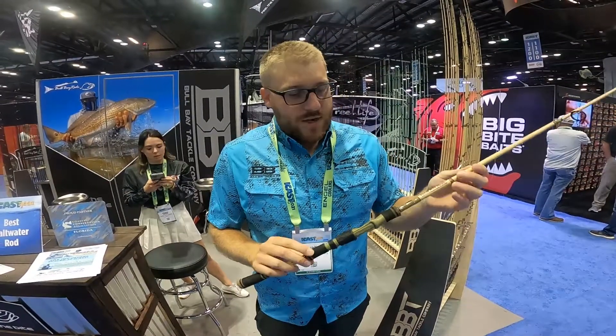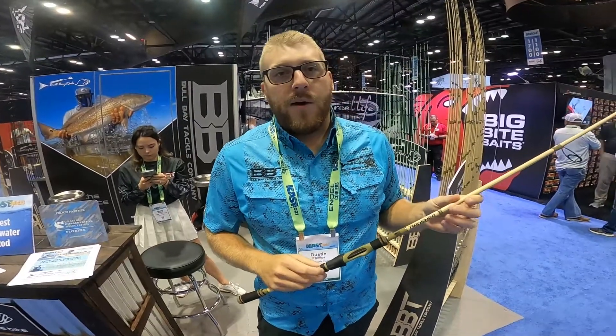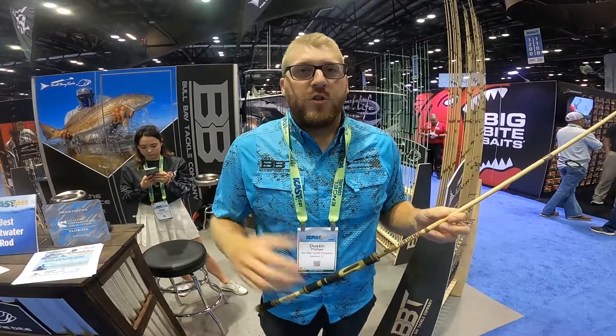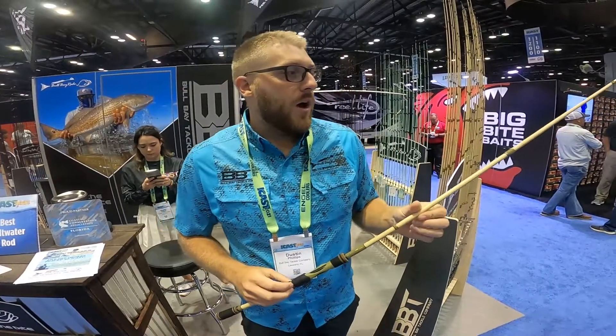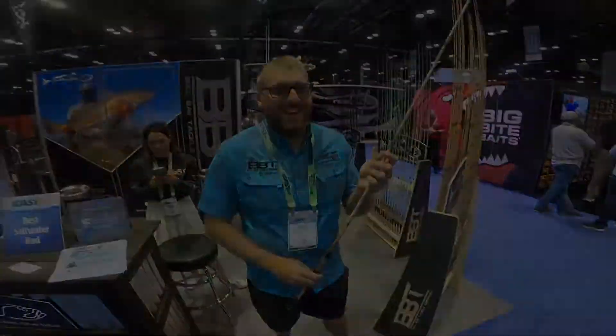You can get the Bull Bay Banshee at Reef and Reel. Check us out online at bullbayrods.com, social media at bullbayrods. If you have any questions, hit us up. Thanks, Dustin!